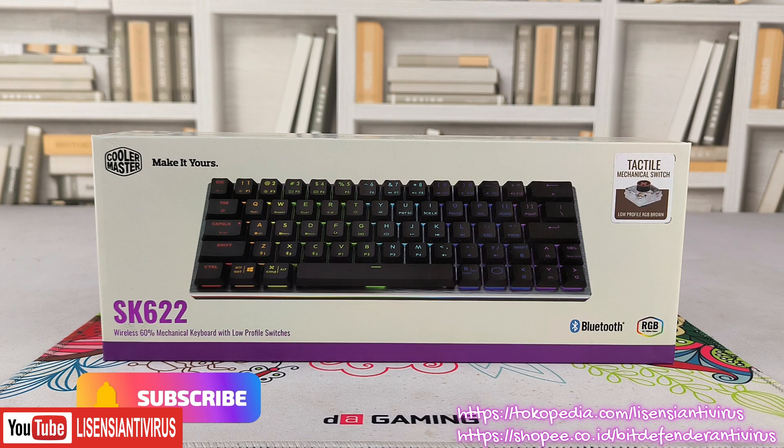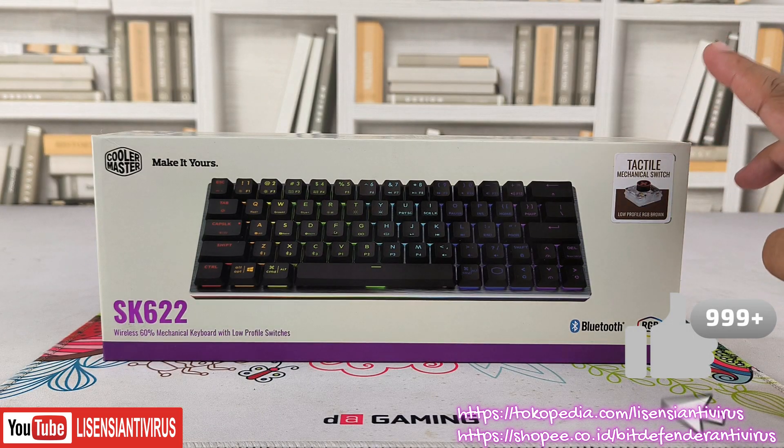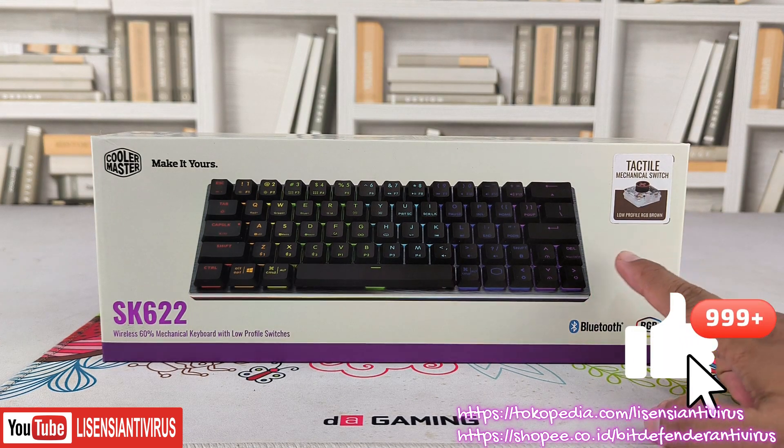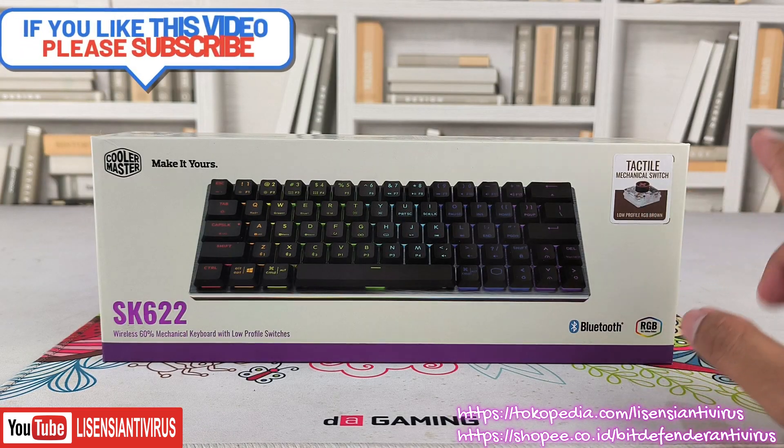Oke, sahabat lisensi antivirus. Kali ini kita mau bahas tentang salah satu keyboard dari Cooler Master. Ini switch-nya brown, ini low profile RGB brown ya.